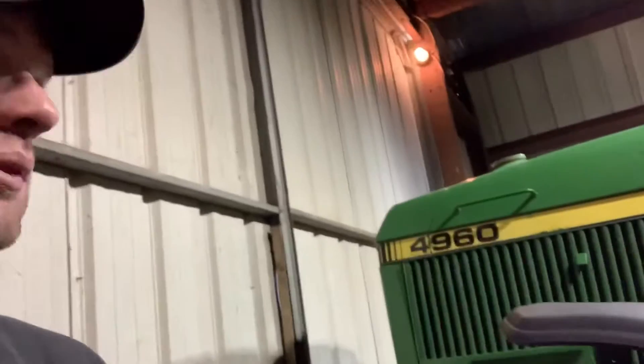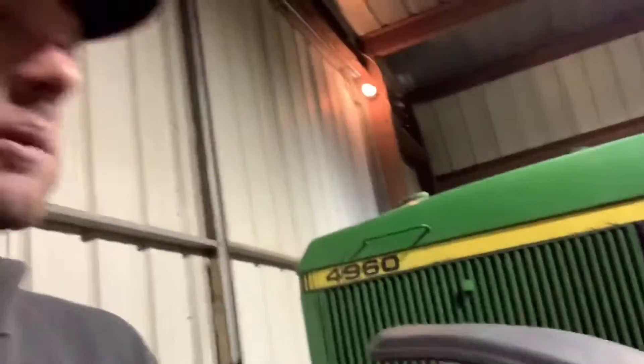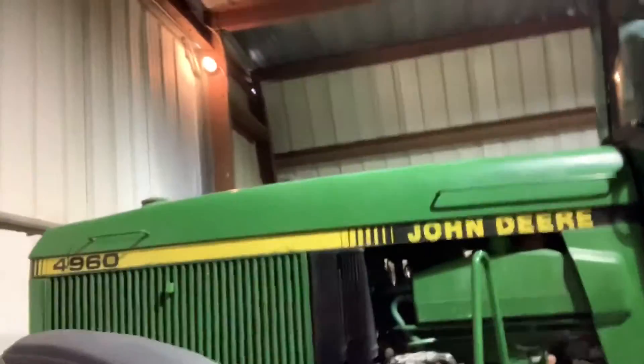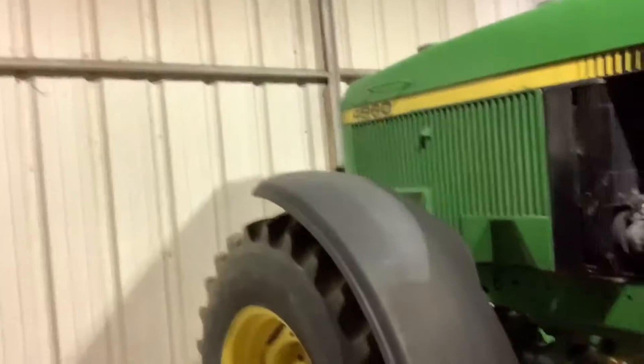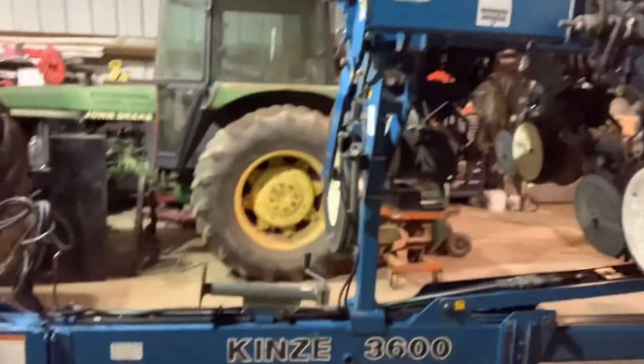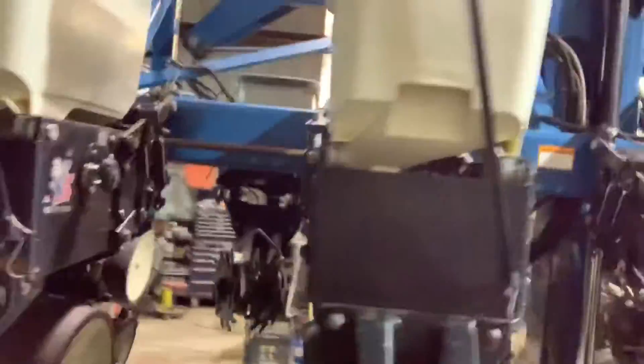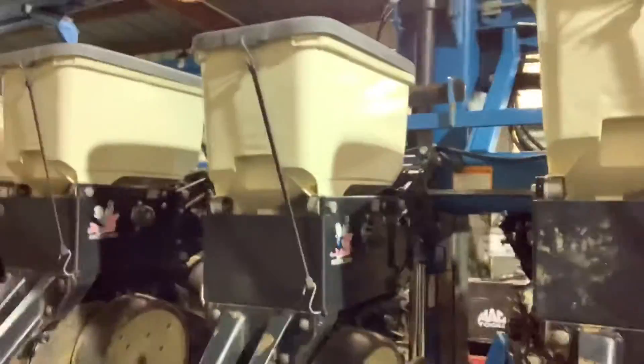Hello everyone, welcome back. I just came back from lunch, we've got our feeding done for the morning. I pulled our tractor and planter in here — we're still running a John Deere 4960 with four-wheel drive, and it's pulling a Kenzie 3600 1223, which means it has 12 corn rows with 11 pusher units in the front to make it 23 bean rows whenever you're planting beans.